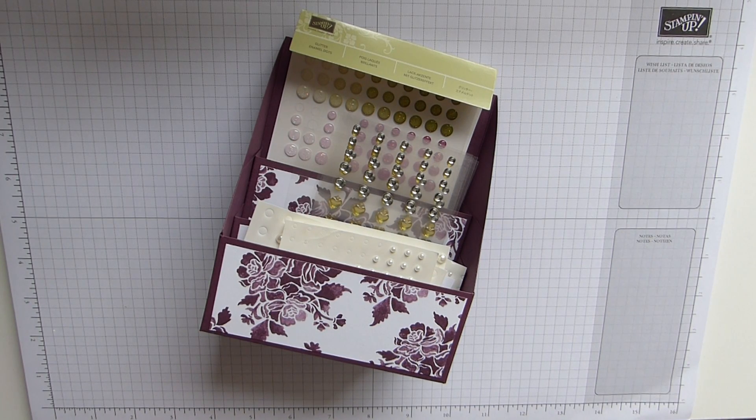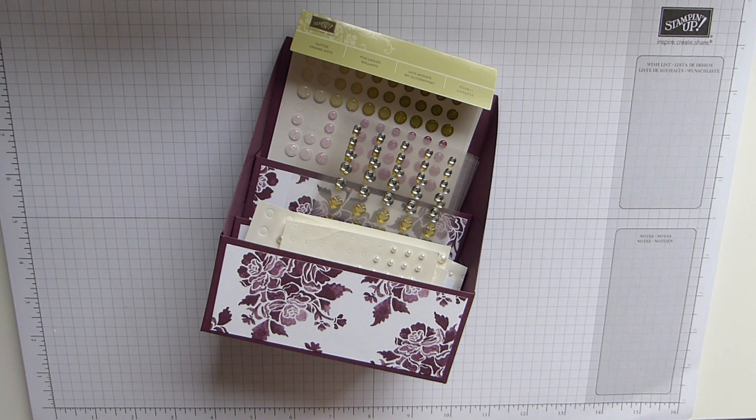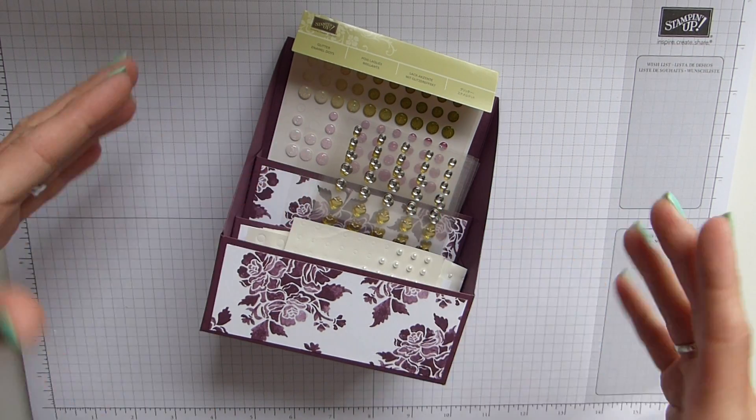Hi everybody, it's Sally from Sally Stampers. Thank you for joining me today. Today I'm bringing you not really a new project — this is a slightly added-on bit compared to an original that was made by Pootles Papercraft, which is Sam Hammond.